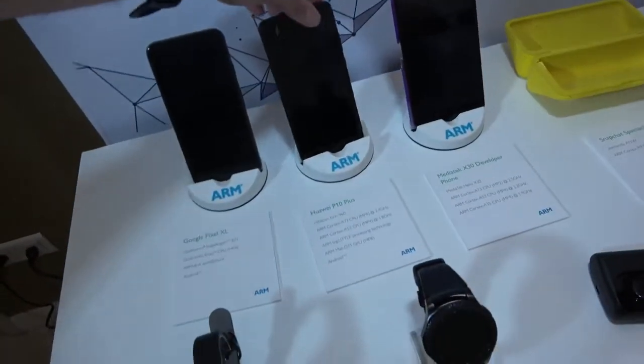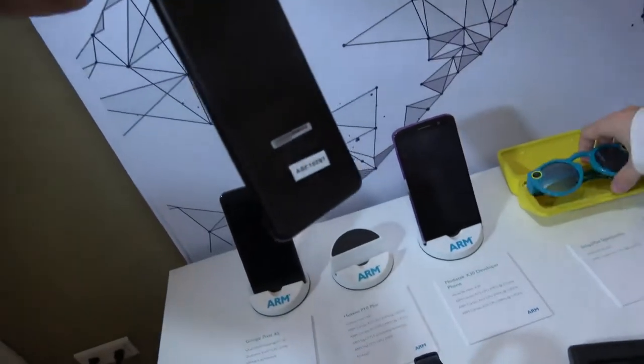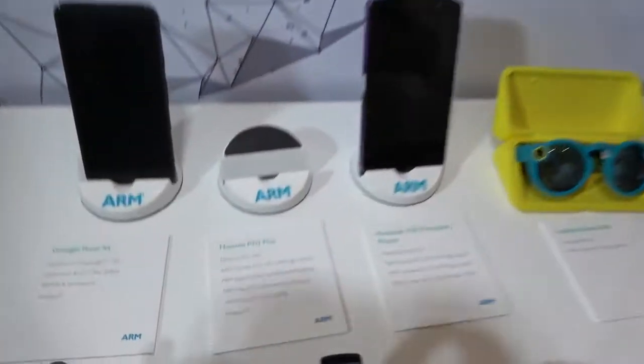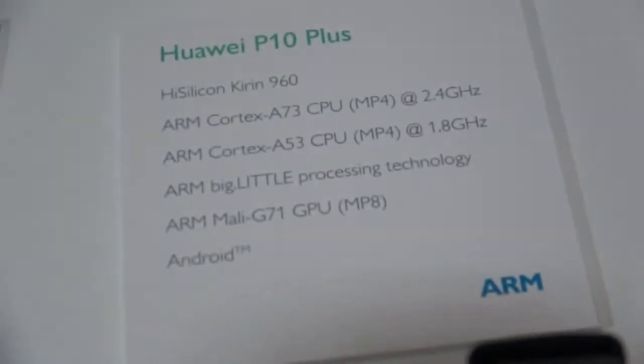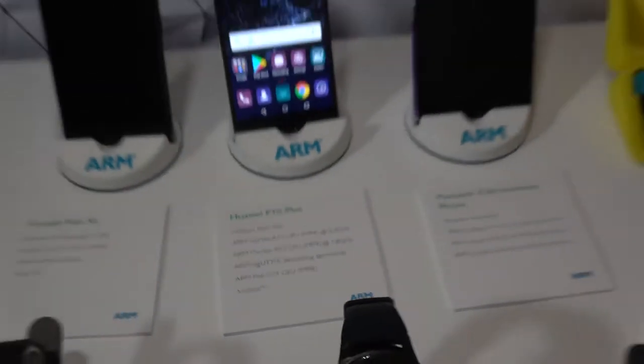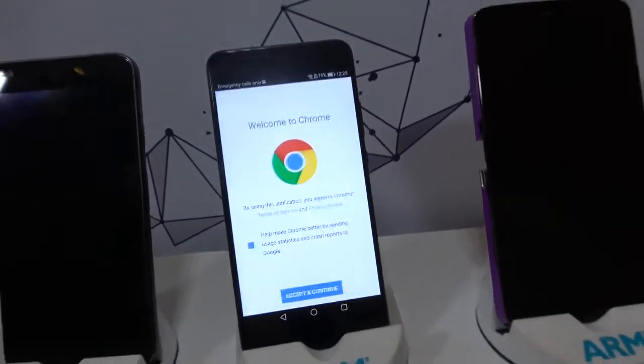And over here is a really cool Huawei P10 Plus. It's the Kirin 960 silicon. Again, it's the Mali-G71 GPU with Cortex A73 and A53. Really nice, real good performance as well.